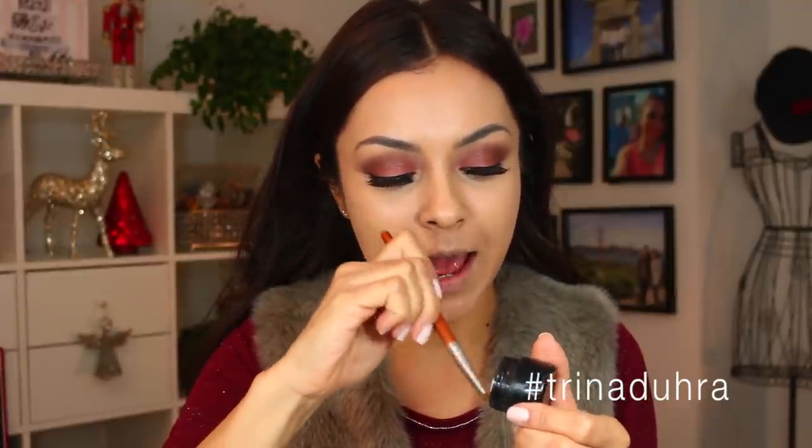I'm just going to take the fluffy brush and blend that out because I don't want that line to be too harsh. For concealer, I'm using the concealer brush. I wish I had a new concealer I'm loving right now, but I'm using the Kevin Aucoin Sensual Skin Enhancer in SX9, and I'm just going to apply this right underneath the eyes.